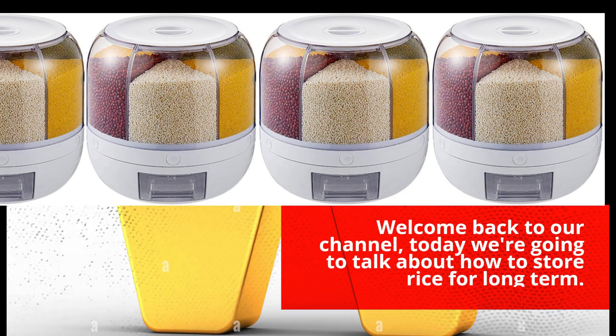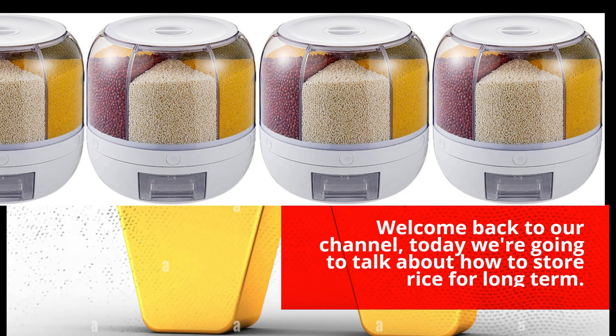Welcome back to our channel. Today we are going to talk about how to store rice for long term.